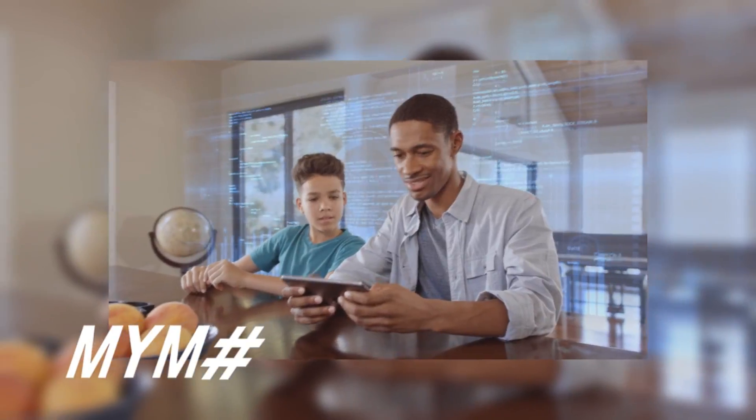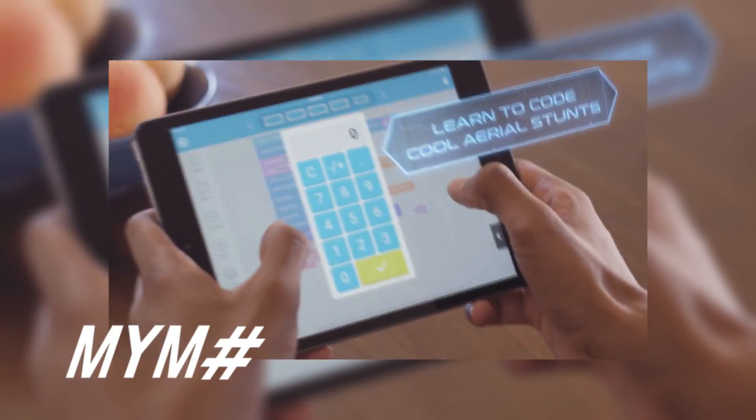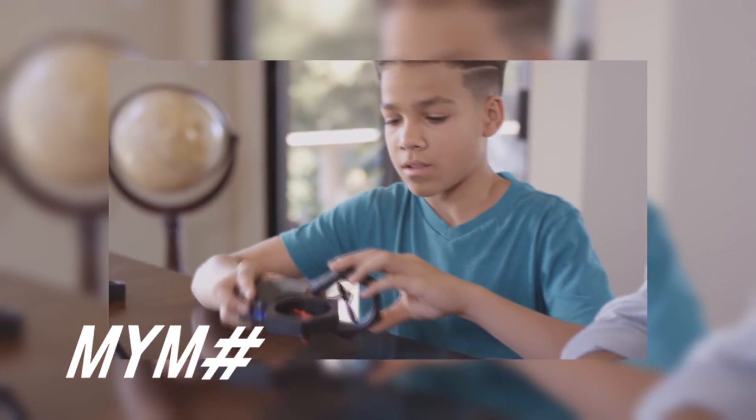AirBlock caters to every type of drone pilot. Want to try your own moves? Program your own aerial stunts right in the app. Have some cool ideas of your own? AirBlock allows you to DIY so you can build your very own creation from scratch.